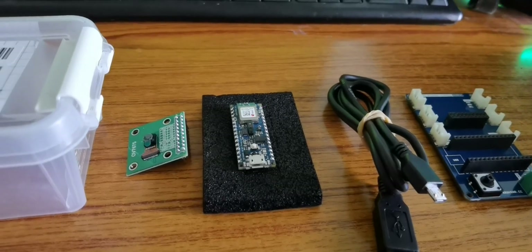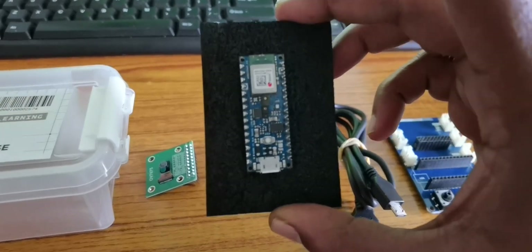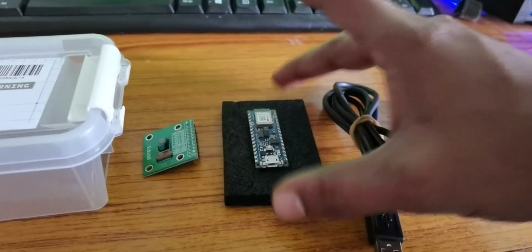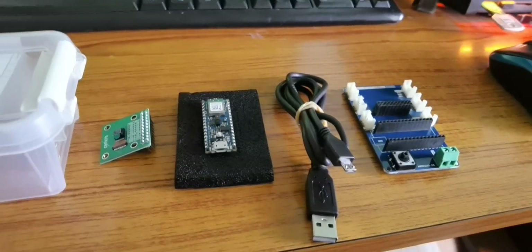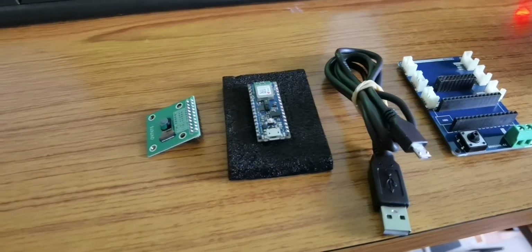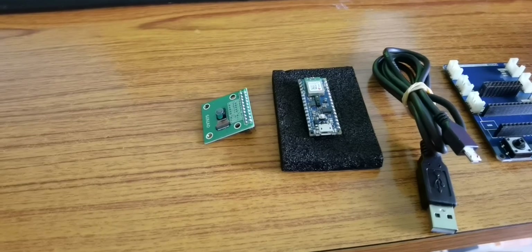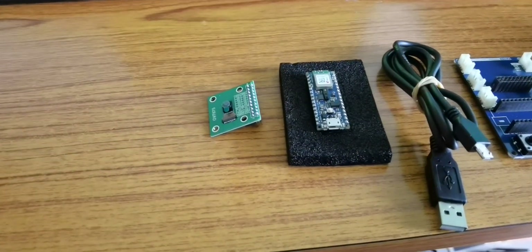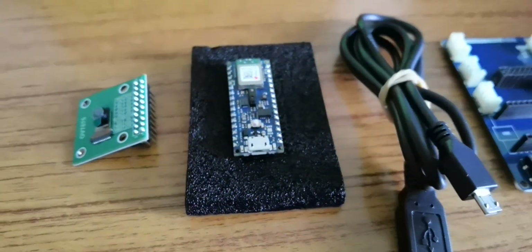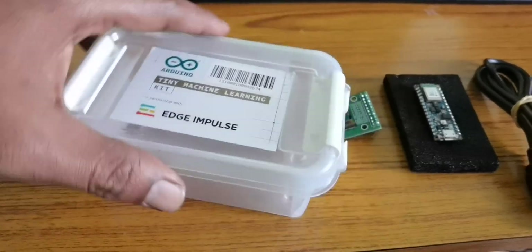This comes with the Arduino Nano 33 BLE Sense, which is the unit you need to understand more about. It has got multiple built-in sensors. The entire package gives you four things: the Arduino Nano 33 BLE Sense light kit, the Tiny Machine Learning shield, the OV7675 camera module, and a USB micro-USB cable.